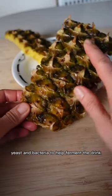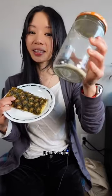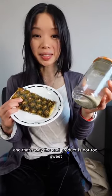Pineapple skins have natural yeast and bacteria to help ferment the drink. The bacteria and yeast need something to eat. It eats sugar, and that's why the end product is not too sweet.